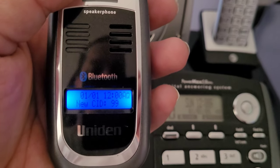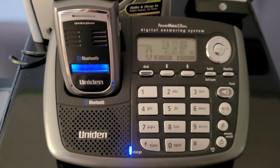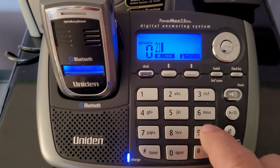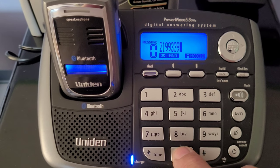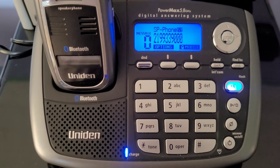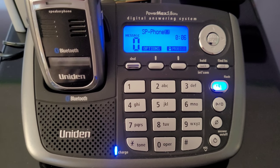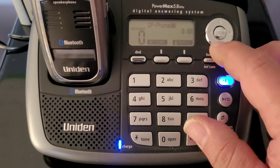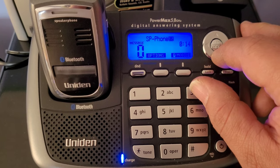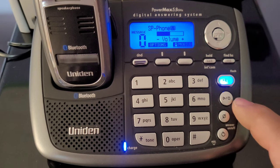You can see the display there — it shows your battery level, time and date and so forth, which is not currently set. Let me go ahead and demonstrate the loudness of the speaker. You can see this speaker really has good volume — it's pretty loud as you can see.